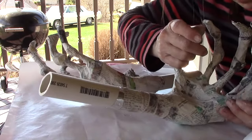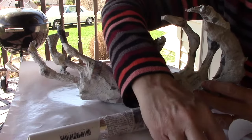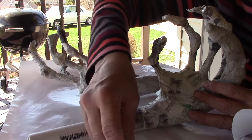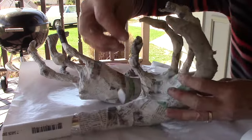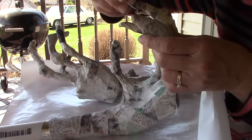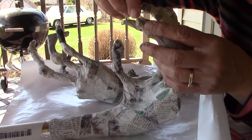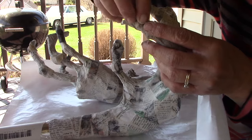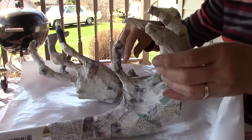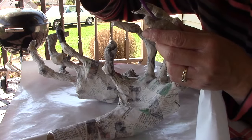I've got a bunch of little fingernails that I cut out of a milk jug — those go in at this point. I've been kind of liking the square ends. I just put one right on the end there and take my little sculpting tool to make little wrinkles.